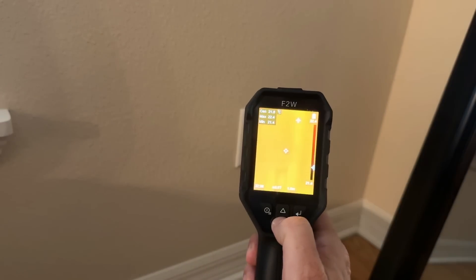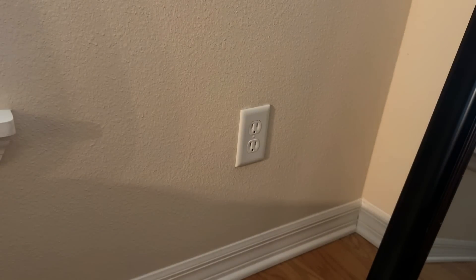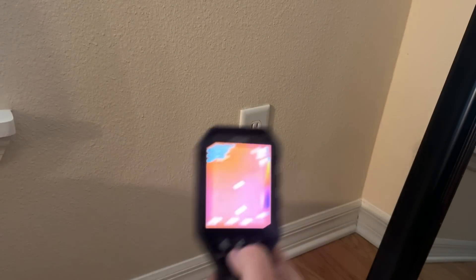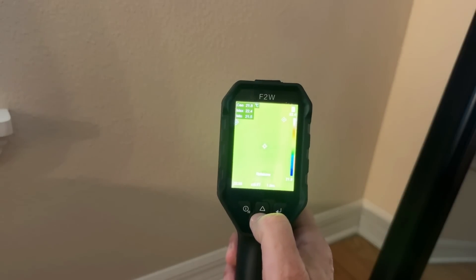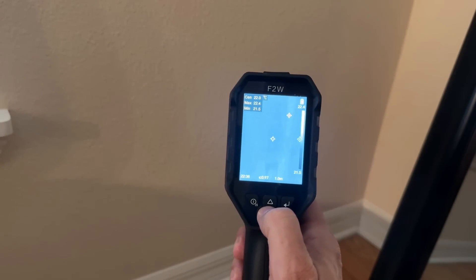Just being able to look at this and know there's no heat coming out of that outlet means that it's probably a little safer, and as an electrician or as somebody who's not an electrician, that little bit of information can be very important.